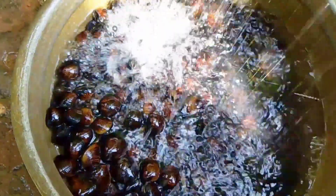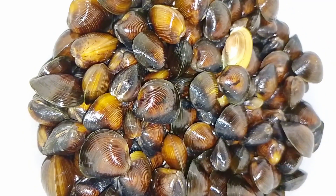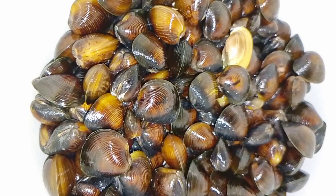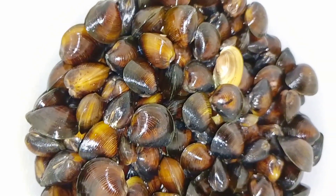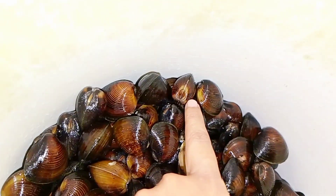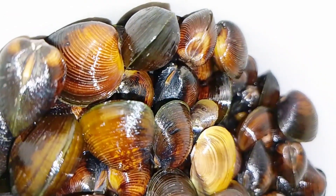We took a few minutes to put it in a bowl. It was easier to cook, but it was fresh.